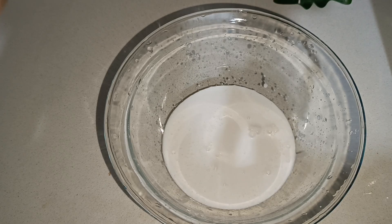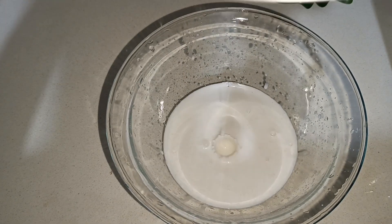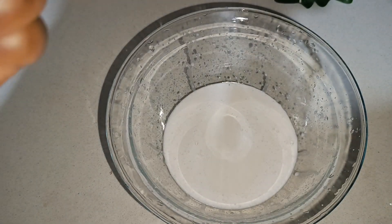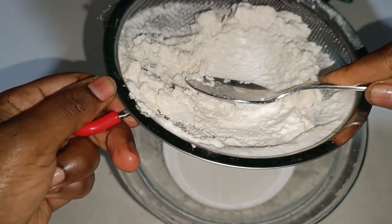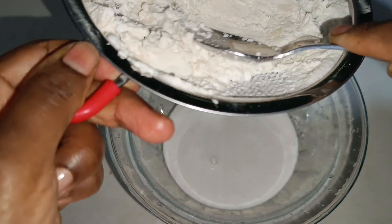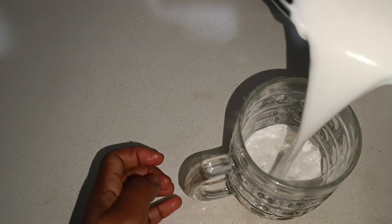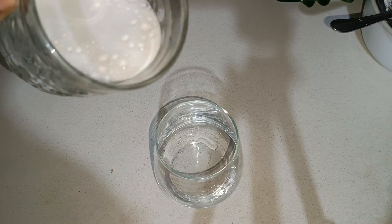I want to share some of the benefits of fresh homemade almond milk. It is dairy-free, making it perfect for vegans and anyone with lactose intolerance. It's also low in calories and packed with vitamin E, which is great for your skin and overall health. By making it at home, you skip all the added sugars and preservatives found in store-bought versions.